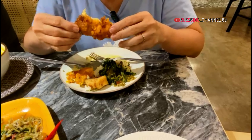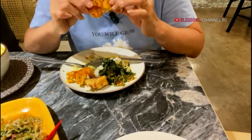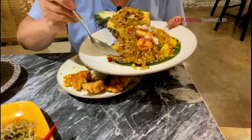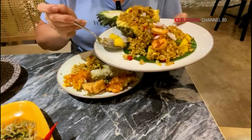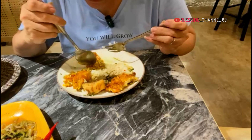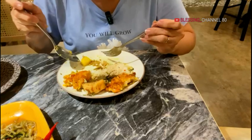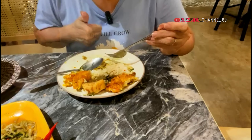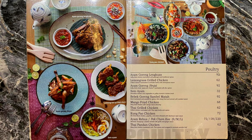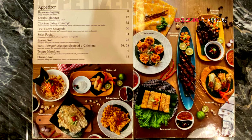Makan bakwan jagung. Enak nih teman-teman. Kita cobain nasi goreng nih, nasi goreng nanasnya ya. Cobain ya. Enak! Jadi makan nanasnnya berasa, enak banget!